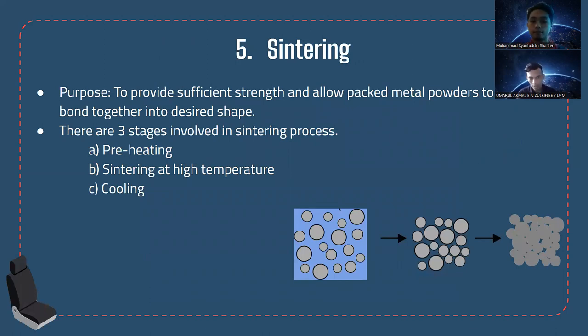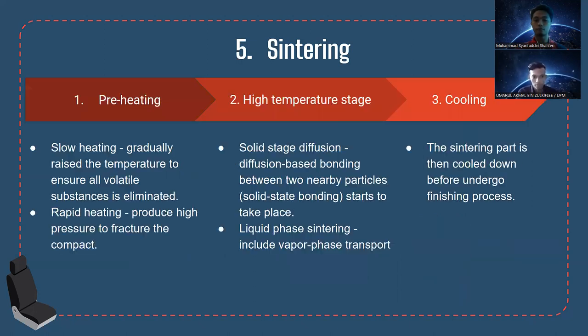Moving on to the sintering part: sintering is a form of heat treatment purposely applied to provide sufficient strength and allow metal powders to bond together into the desired shape. There are three stages involved in this process: preheating, sintering at high temperature, and cooling.